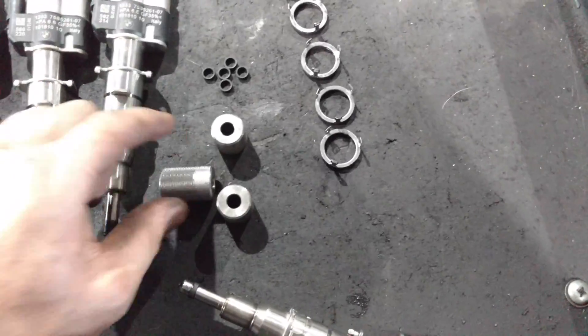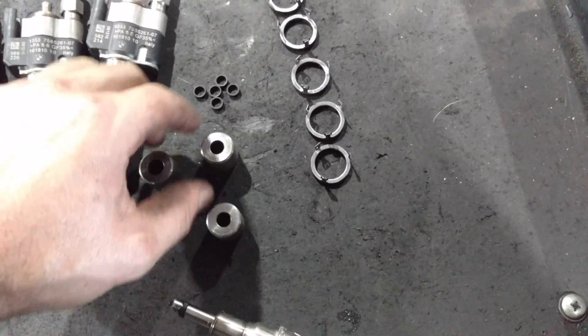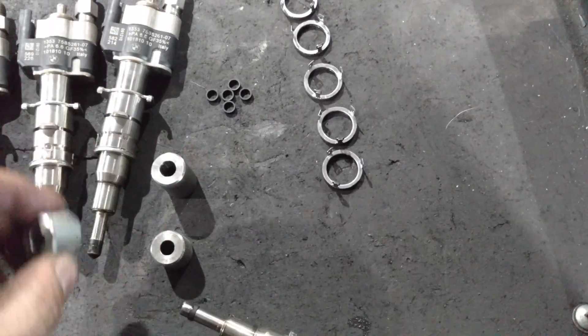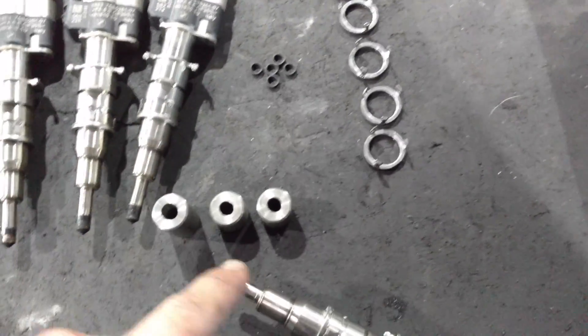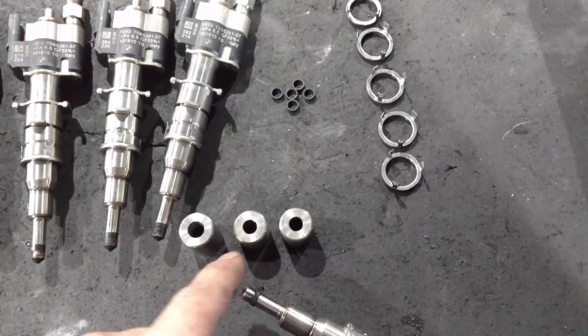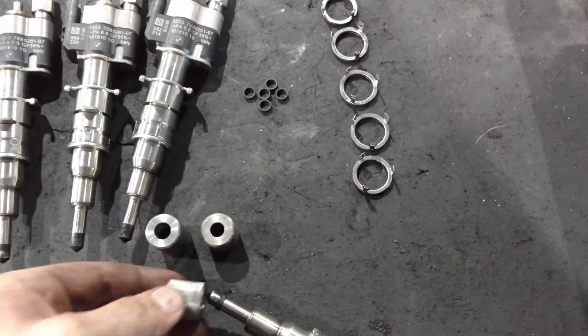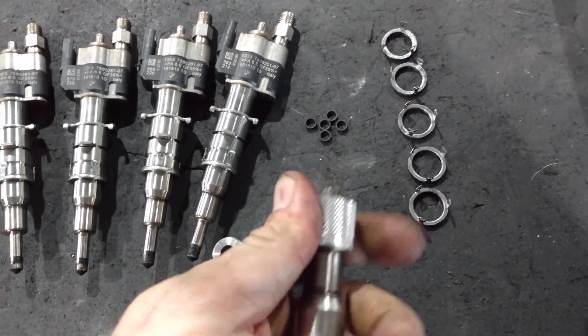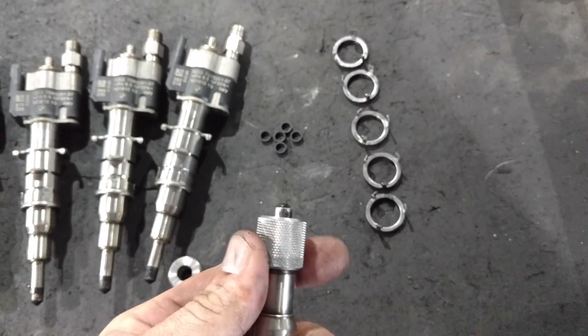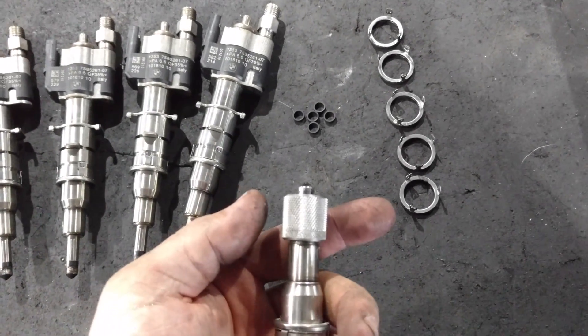The next thing we have to do is compress these seals. There's a process — you've got a last one, a first one, and a second one — basically going from big to tight in order. This tool goes on and you press it on there, and what it does is squish that seal so it'll fit in the cylinder head.